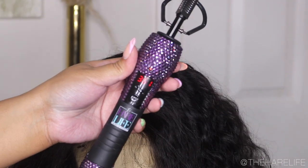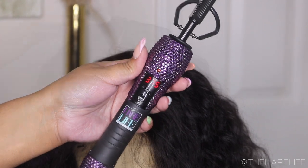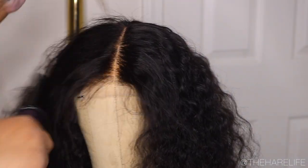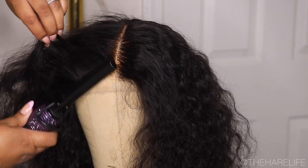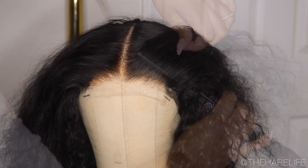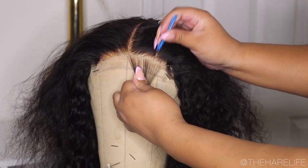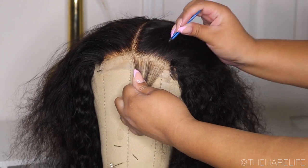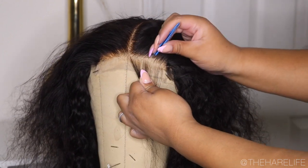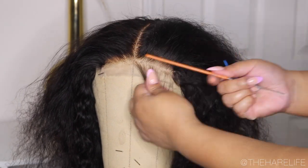This unit was pre-plucked. I'm just going to go in and do some extra customizations to make it look even more natural. The hairs came out really nicely — I didn't have any problem customizing this unit. Y'all know I just go in with my hot comb first after I get my part and everything together, so I'll leave the link to that down below if you guys are interested. I'm just going to let you guys watch.